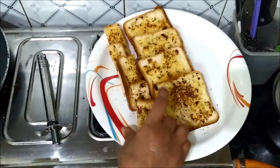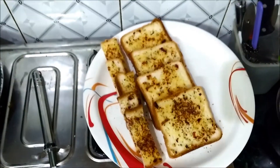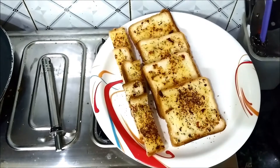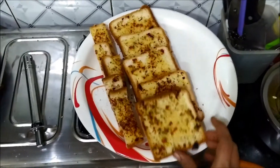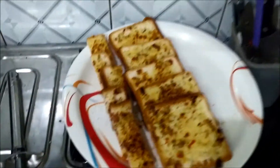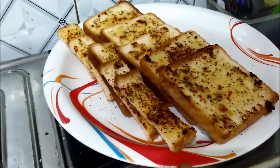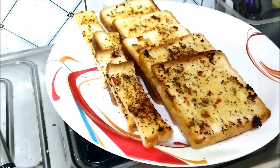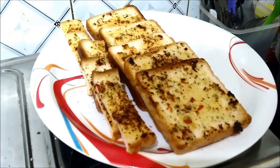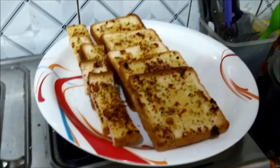You can use butter and oil until you get used to it. You can use sugar and the oil of butter. You can see that you will eat it. If you like, share and subscribe — I will see you in the next video.